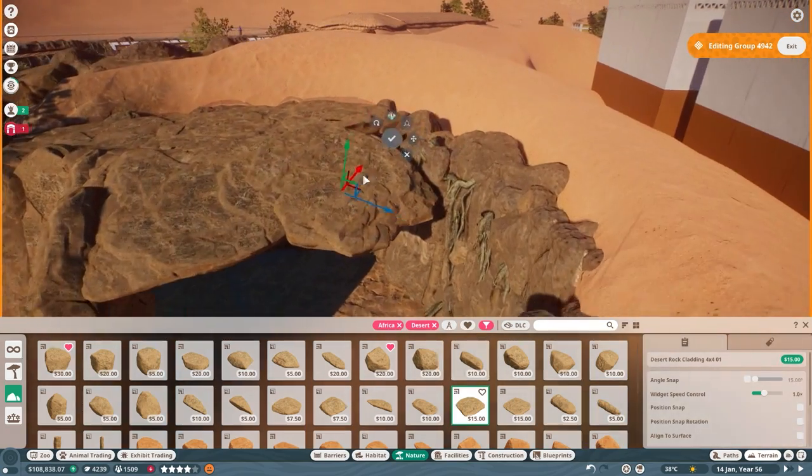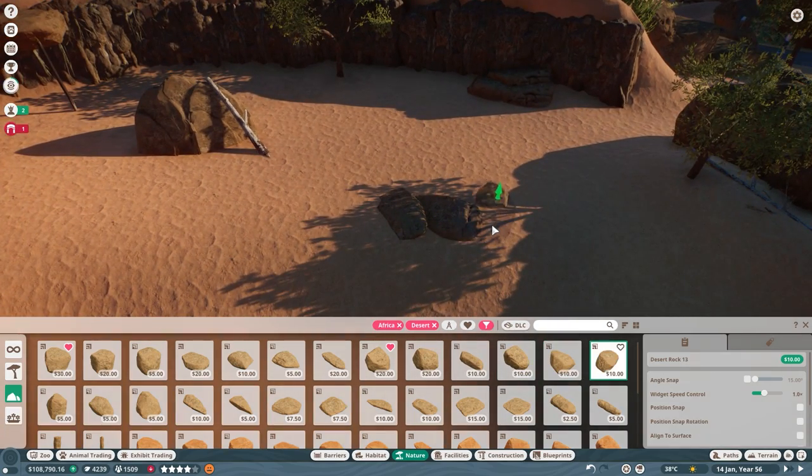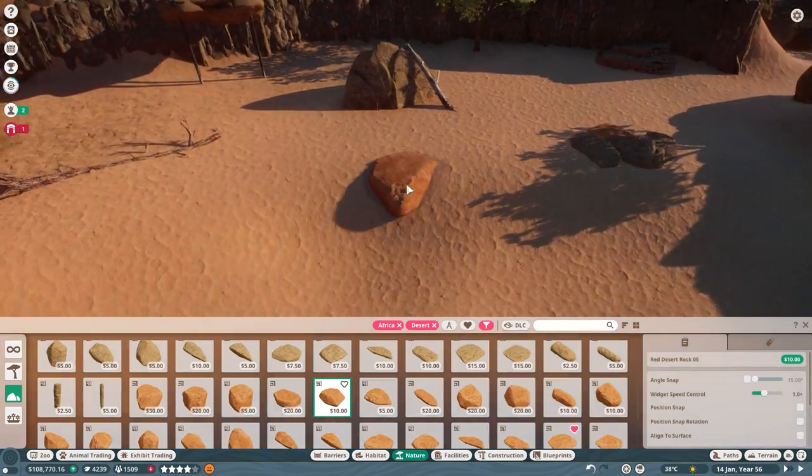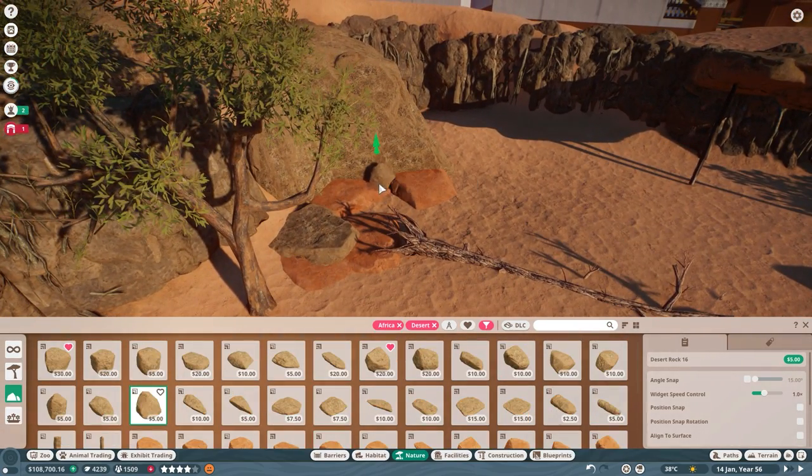I got a bit carried away with the cladding, but seeing as this is hidden from sight, I was okay with the excessive use. Switching back to the rest of the exhibit, I placed a few more buried rocks to break up the sand dunes and added a different color — in this case red — to add more flavor. Using smaller rocks also helped to add additional variety to the entire build.